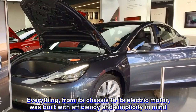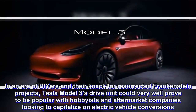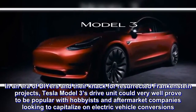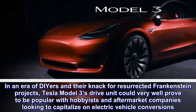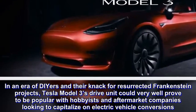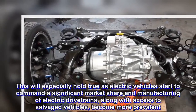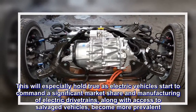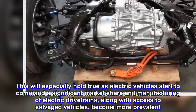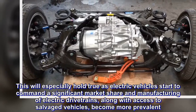In an era of DIY enthusiasts with a knack for resurrected Frankenstein projects, the Tesla Model 3's drive unit could very well prove to be popular with hobbyists and aftermarket companies looking to capitalize on electric vehicle conversions. This will especially hold true as electric vehicles start to command a significant market share and manufacturing of electric drivetrains, along with access to salvaged vehicles, becomes more prevalent.